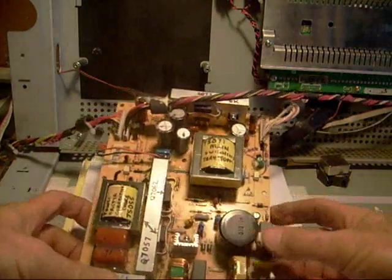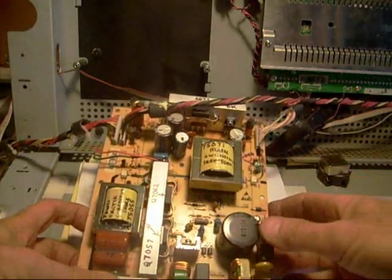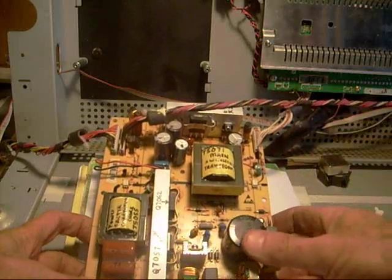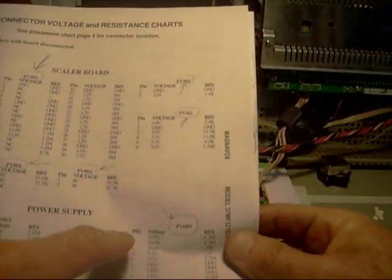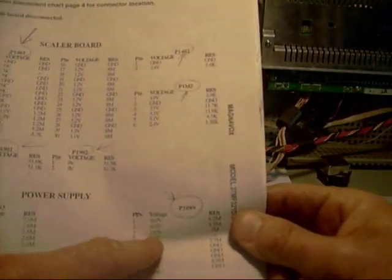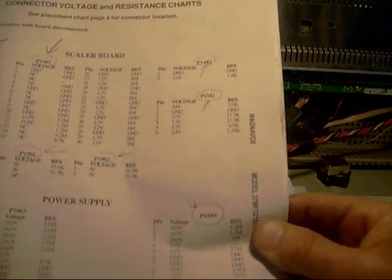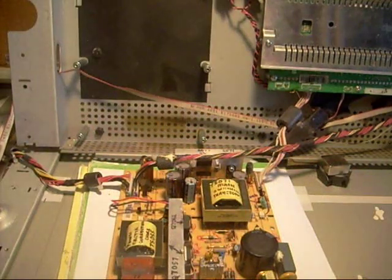I remember at the first TV shop I worked in, my boss would have me write down the voltages across different test points. He'd pick an integrated circuit or transistor and say, 'Write down every voltage you get on this.' Then you'd compare it to your schematic or voltage sheet to find out if anything was missing, too high, or too low.